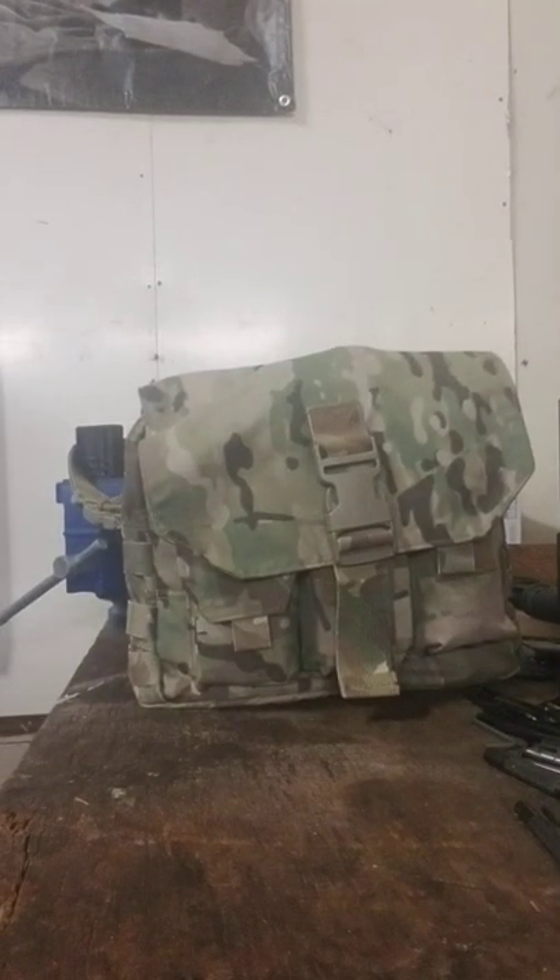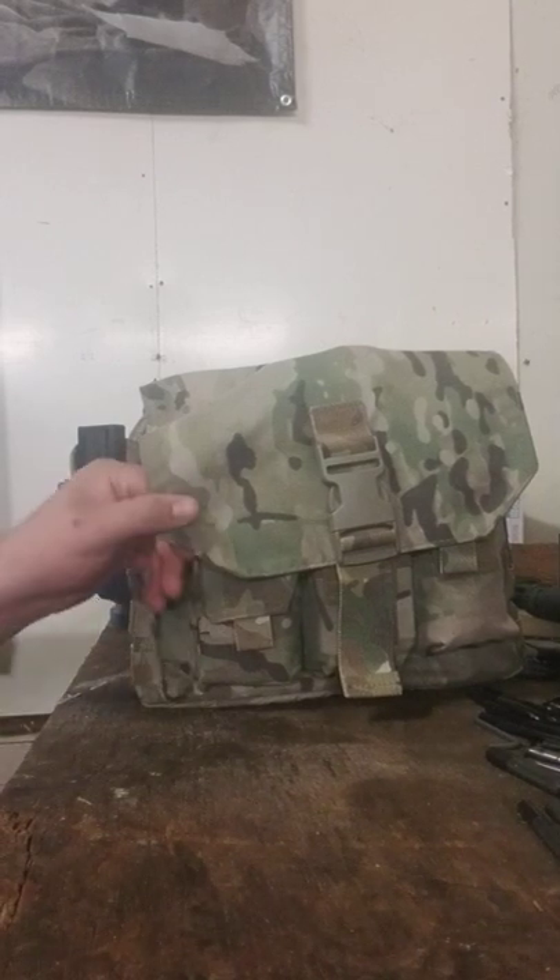Okay, let's get into the real preparedness project. It's been a while since I posted a video.